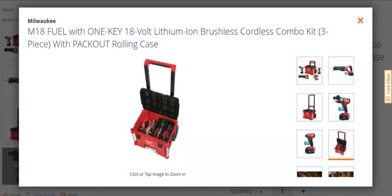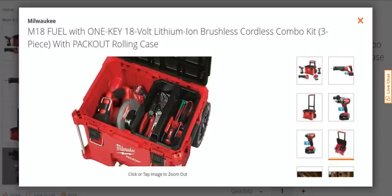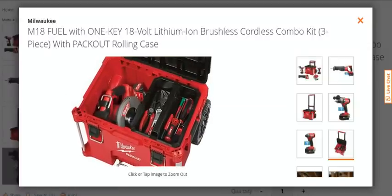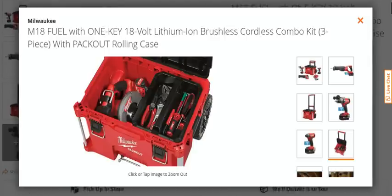Here's a little picture inside the large rolling Pack-Out case. I've got videos on this, and I'm sure there are plenty on YouTube if you want a closer, more personal look.